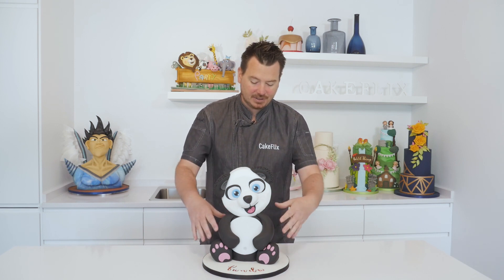So as you can see, I'm going to take you through all the different stages of how to create this little panda, from carving two six inch cakes, ganache in them, how to create the little body, arms and legs and cute little paws, and of course the head on top, which is actually really easy. So come on, let's get started.